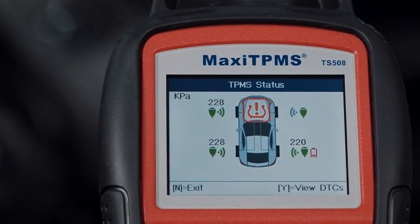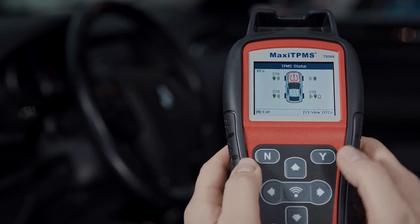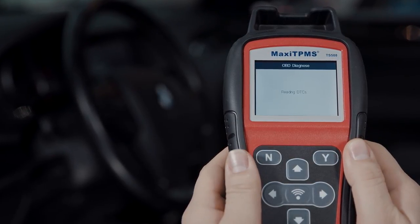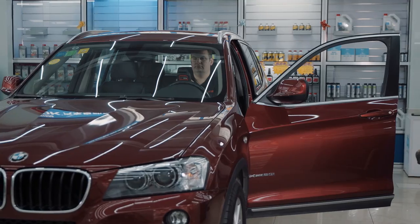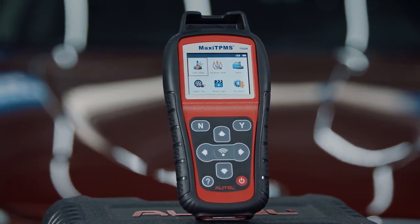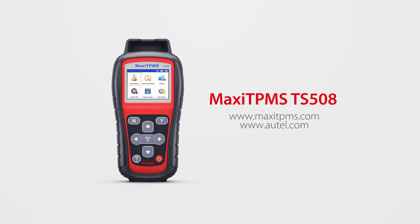If the TPMS icon is amber, it means that there is a DTC in the ECU. Press Y to view the DTC description. Please repair the tire pressure monitor system as needed, then click Erase DTCs to clear the codes. Thank you for watching. If you have any questions or suggestions about our products, please visit our website or simply contact us.